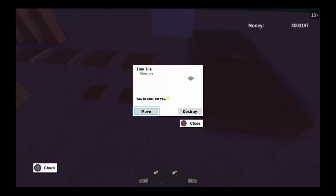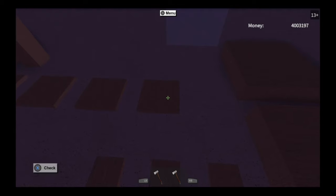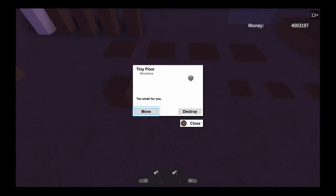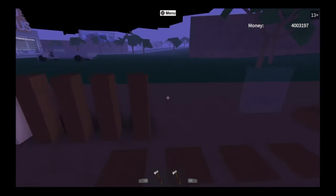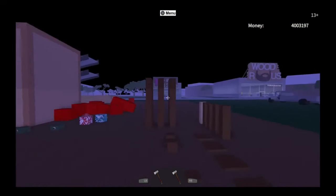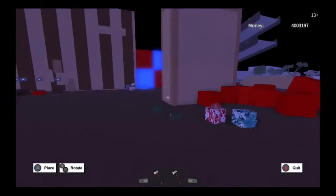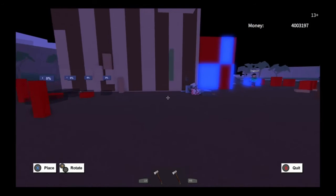First off, you're going to need two floors, three tiny tiles, four small tiles, two tiny floors, a 5x5 post, and then one glass pane.